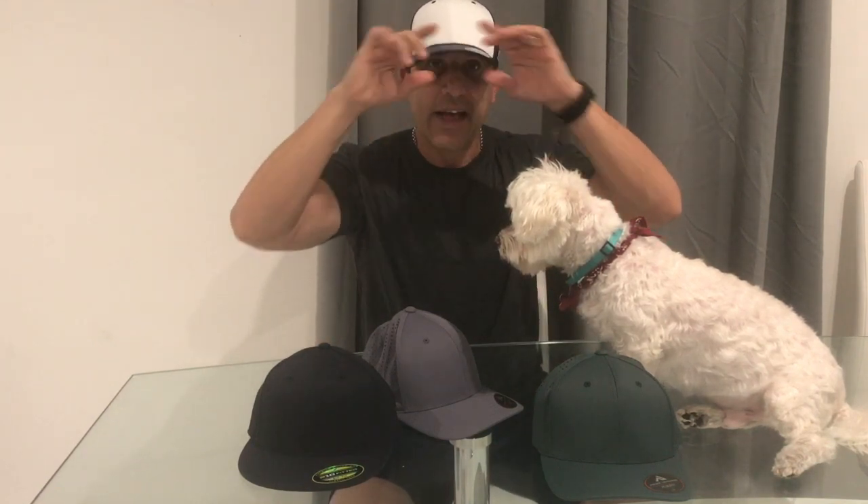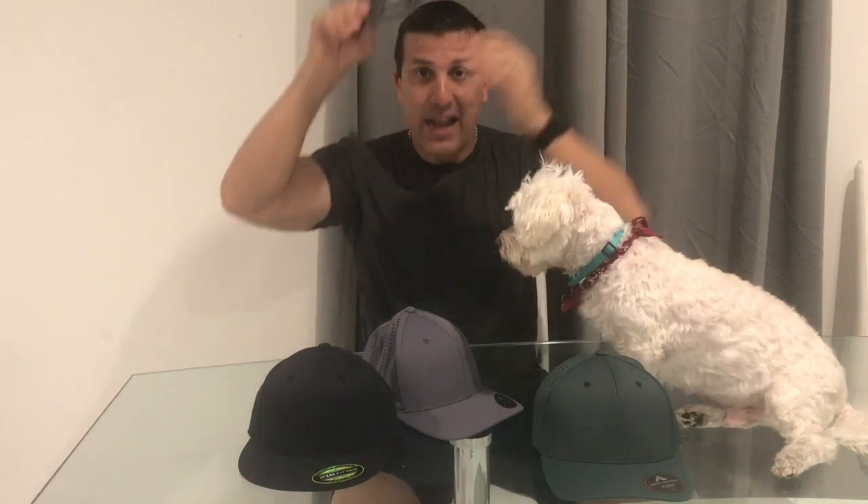I'm going to try it on. It fits really good — I love trucker hats, and this is my first time ever trying this one on. It kind of hugs my head, and I like that. This one comes in small/medium and large/extra large, and it comes in a bunch of different color options from solid colors to two-tones. It's a really cool hat.